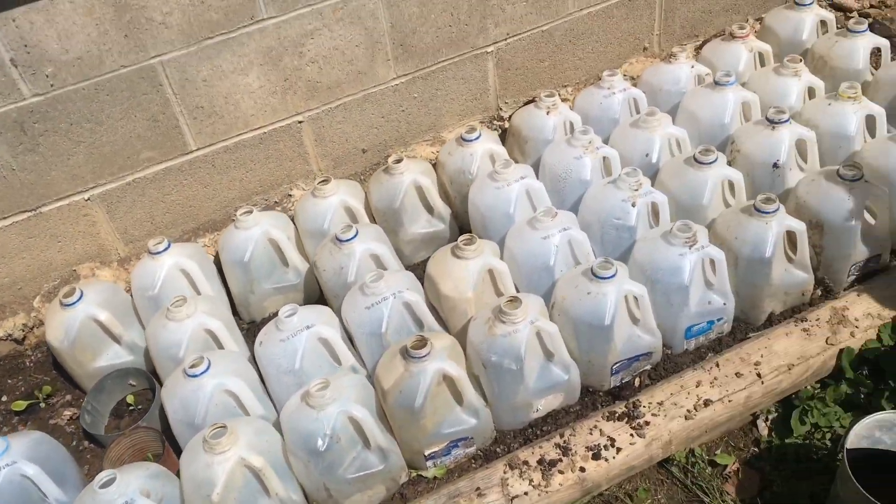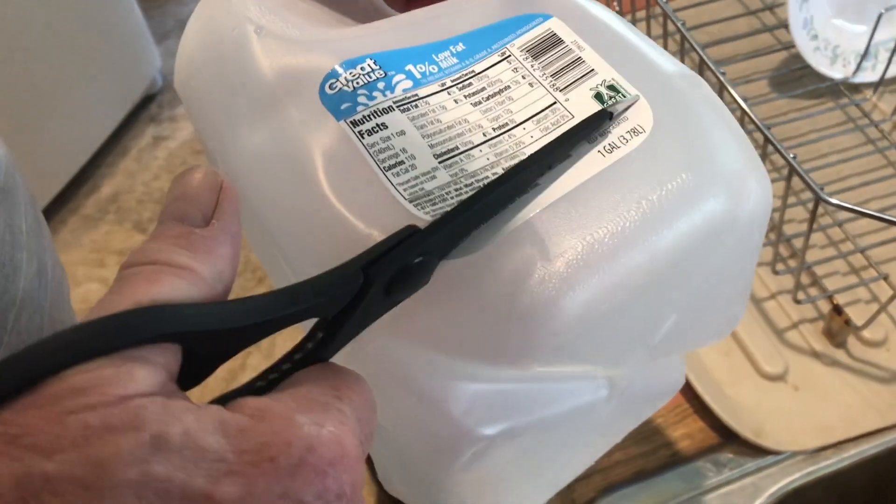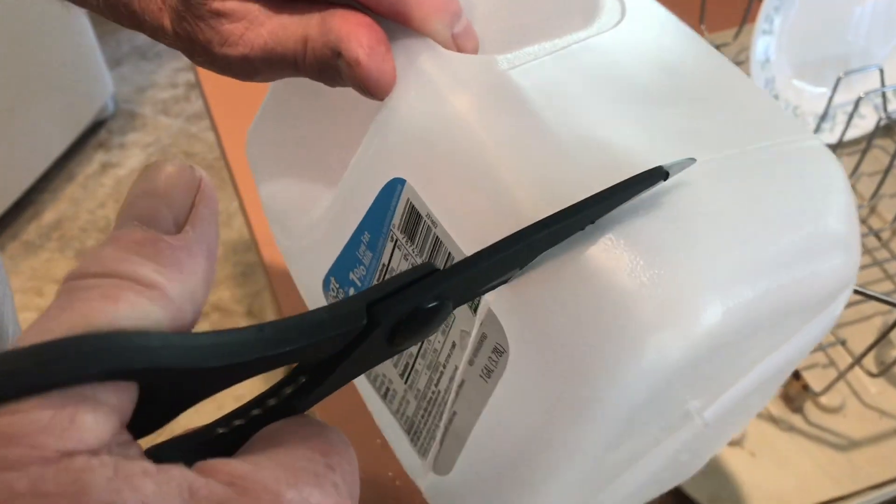You can really protect your plants by using old milk jugs. Just make sure that you have the translucent milk jug and cut along the line at the bottom of the milk jug. This will ensure everything is straight and neat.